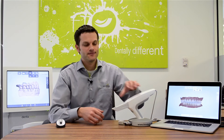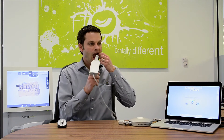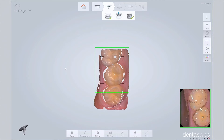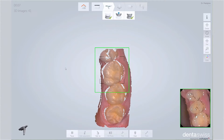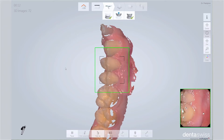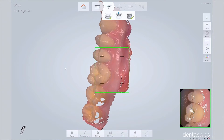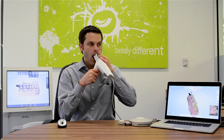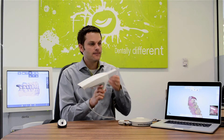On the maxilla, scan the buccal and then the lingual. Once you master this pattern, scanning is quick, easy, and predictable. I'll demonstrate. You see, it's that easy.